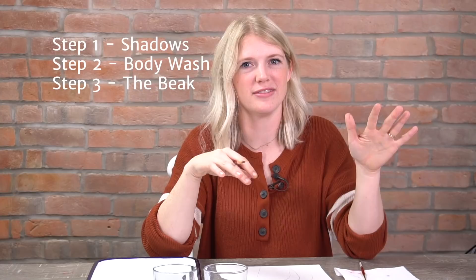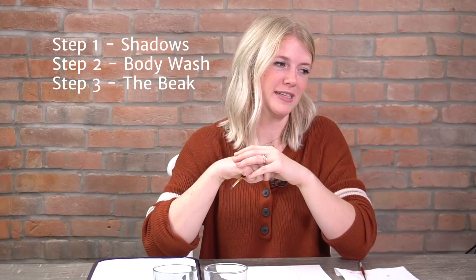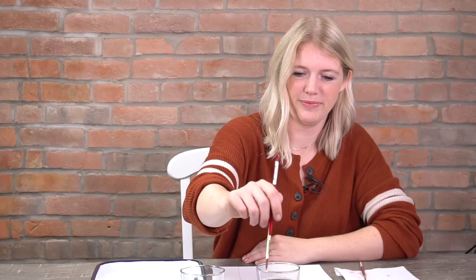Step three is the beak — one of the flamingo's most recognizable characteristics. Step four is the eyeball, which will go pretty quick. And the very last step is details — the flower crown. The flower crown is 95% of this project. It really makes it.